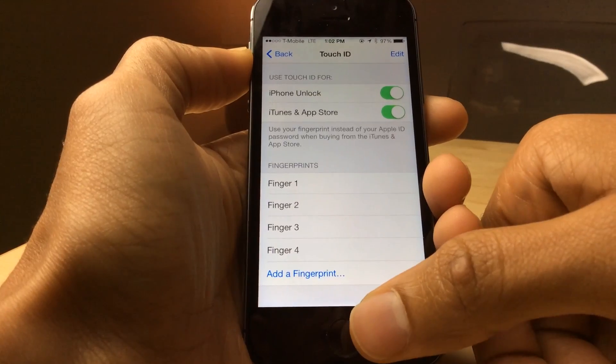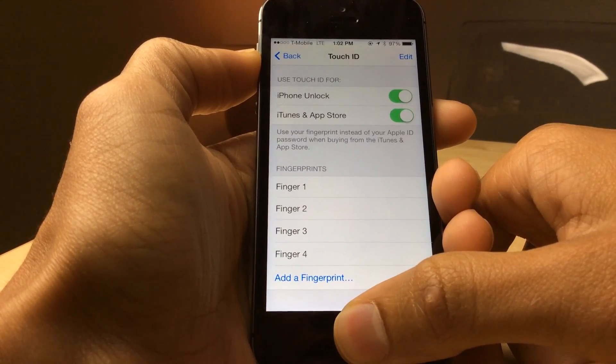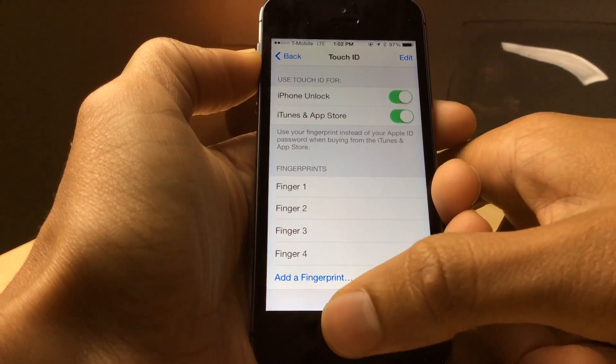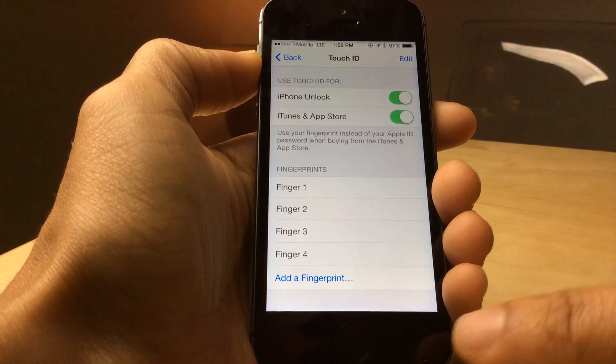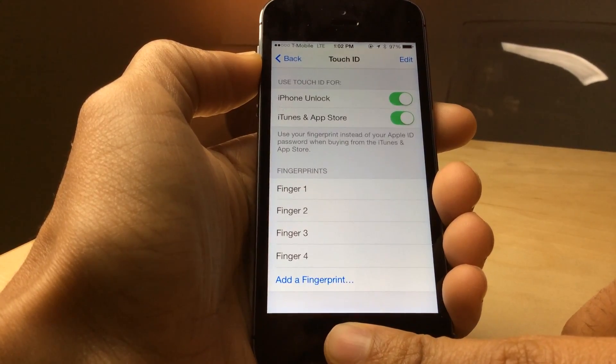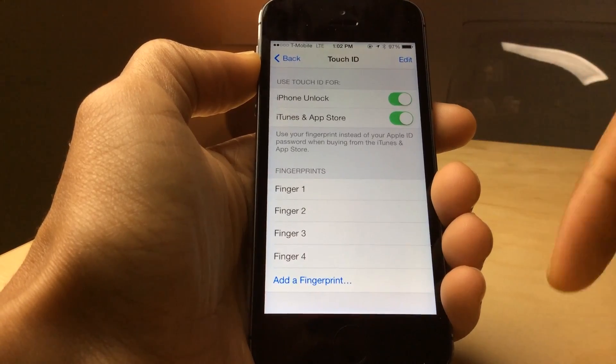All you need to do is just place your fingerprint on the sensor and you will see the fingerprint light up for the one you have associated with that particular finger. So if I put my index finger here you'll see finger 3 light up, which shows you that the index finger is assigned to finger 3.